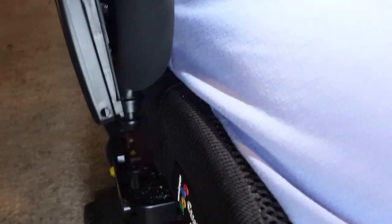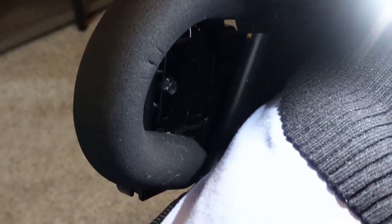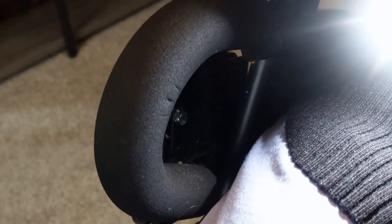There's some crusty, nasty stuff. See guys, this is why — this is why you clean your wheelchair.